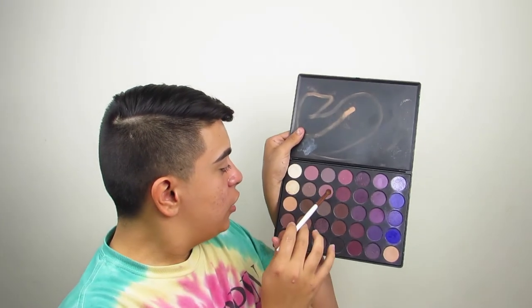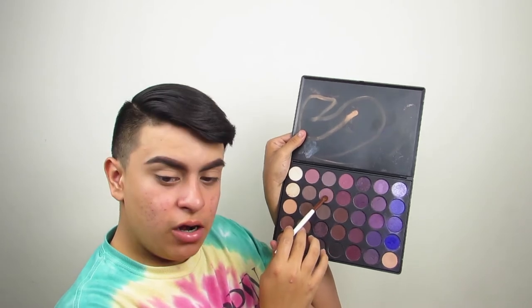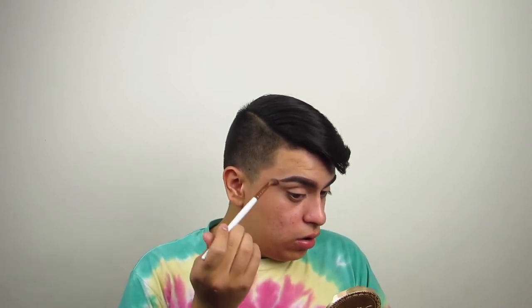So now I'm going to be taking this Morphe brush, and I'm going to be using this color right here as a transition shade. I'm just going to be focusing this right in the crease and out of it. And I'm just going to kind of blend it out. And then lightly bring that into the inner corner, just very lightly. But you want to focus it more on the outer V, wing it out, and in the outer crease.